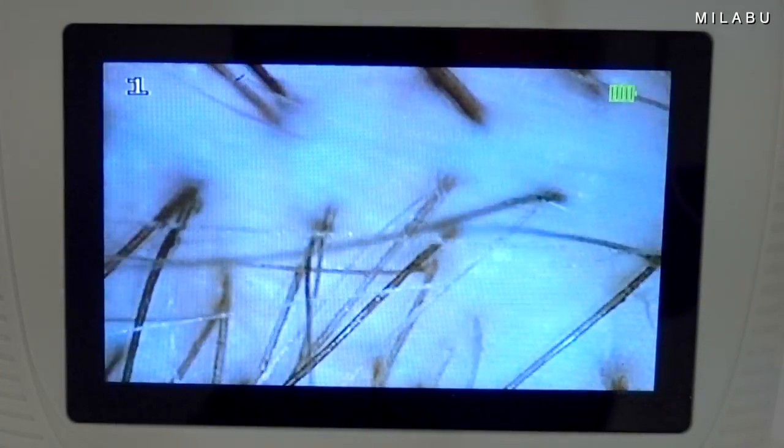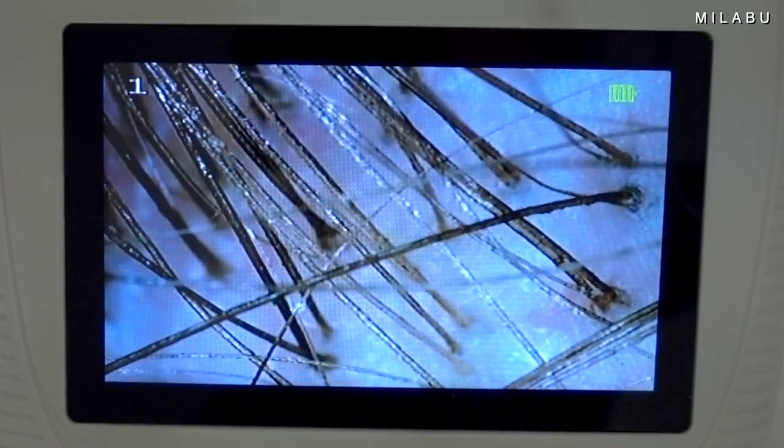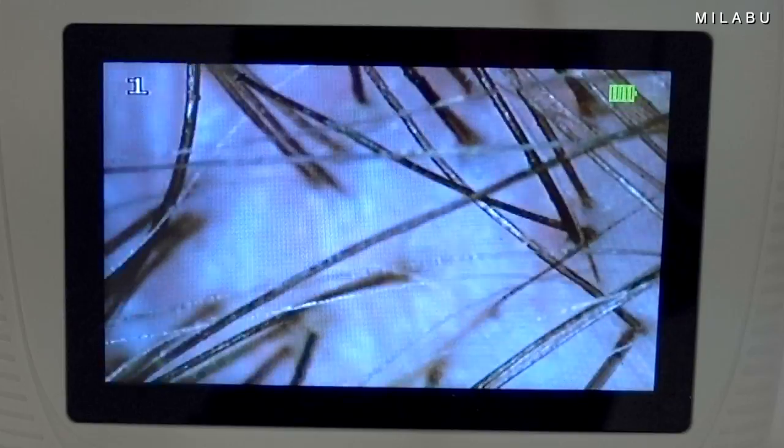That's crazy cool. I'm trying to go slow so you guys can see. And this is only 50X. Oh, you can see some breakage right there. That's so cool. Should I go to 200X?